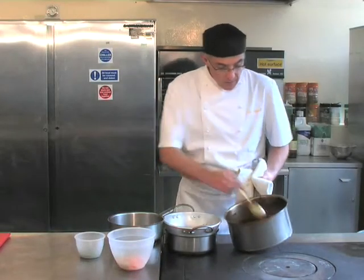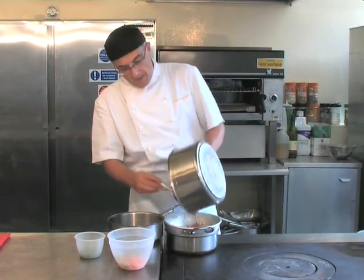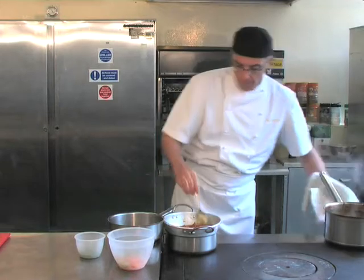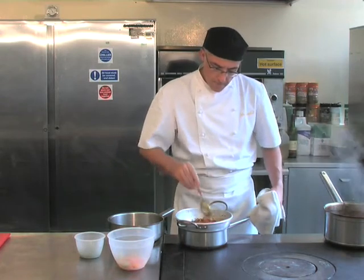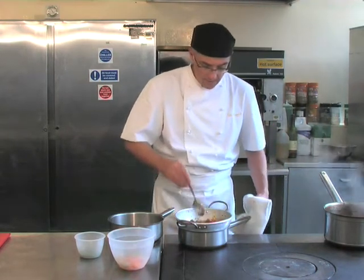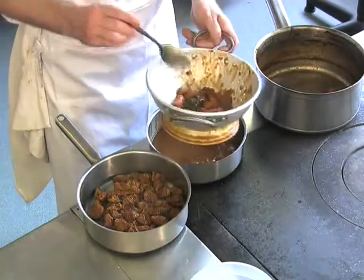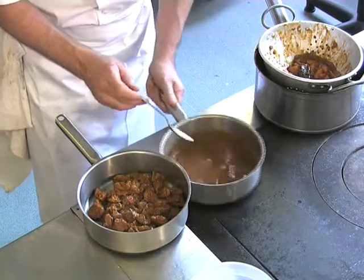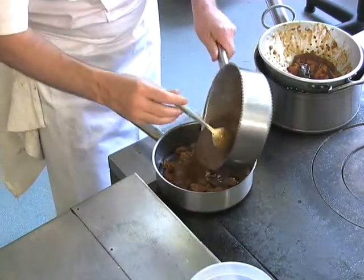We have the navarin now — it's been cooked for an hour and a half. Beautifully tender. We're going to pass all the lamb and mirepoix through a colander. At this stage we're removing the lamb singularly and putting it into a clean pan. That's all the lamb removed — you can see the excess mirepoix on the base. Give the colander a tap, and now there's this beautiful rich sauce, which we're going to cook the lamb with.